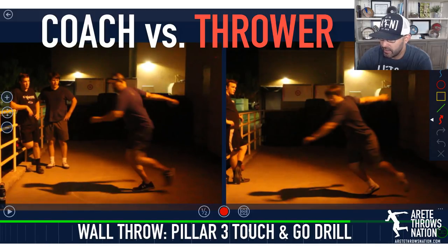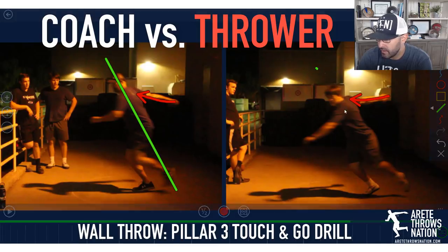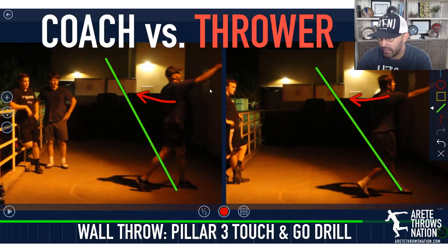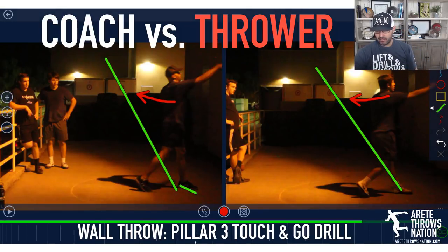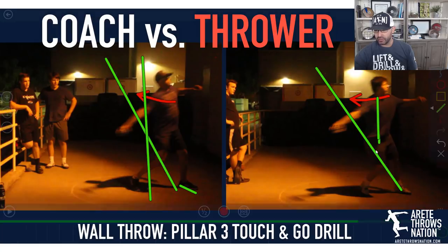You're going to notice that his orbit is higher than mine. What you should really pay attention to is where the angle is, and watch as we come through delivery — I actually have a higher release point. That's partially because I'm getting the knee ahead and there's actually more bend. So we have a better vertical stack, whereas as he comes around, his hip isn't directly underneath the shoulder.